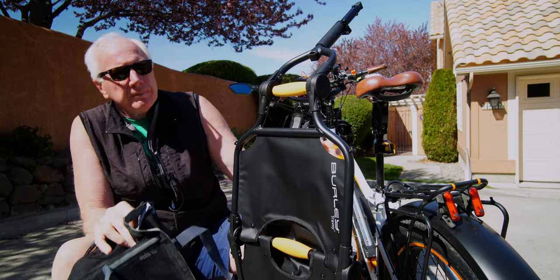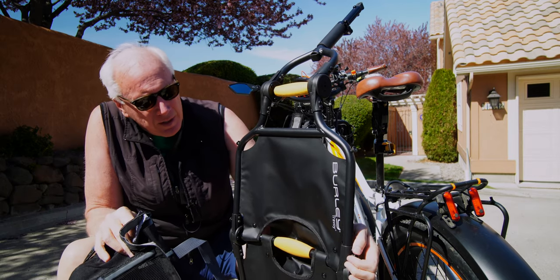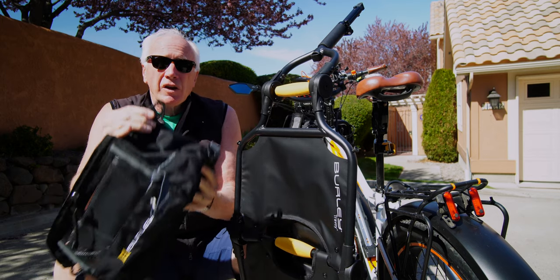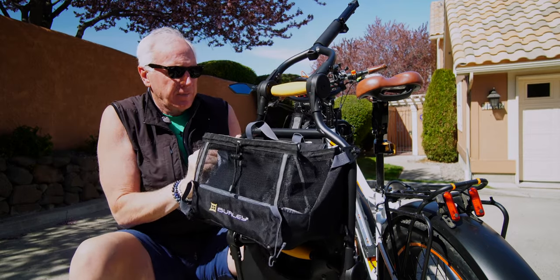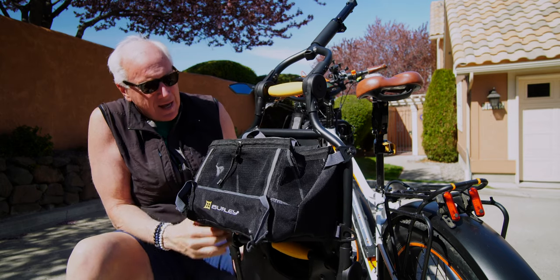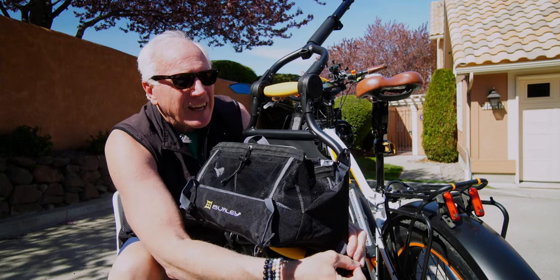If you look on the side, there's a pin here and a pin here — obviously the same on the other side as well. That's for these little clips on the bags to attach to, just like that, and it safely hangs from that upper section.